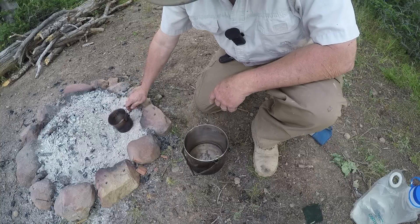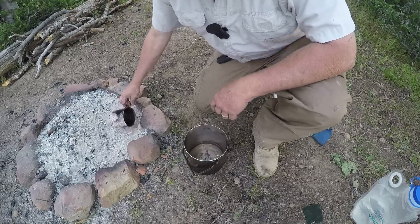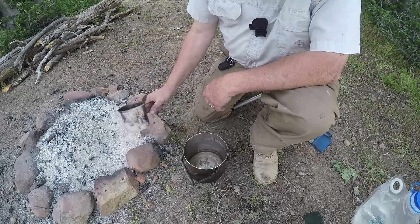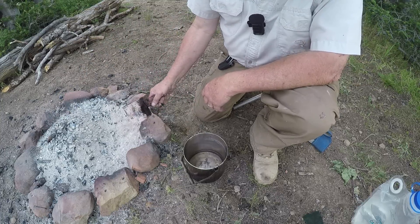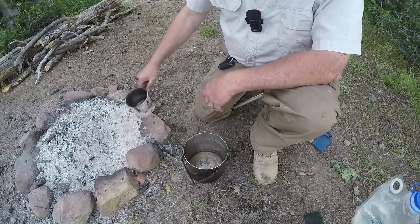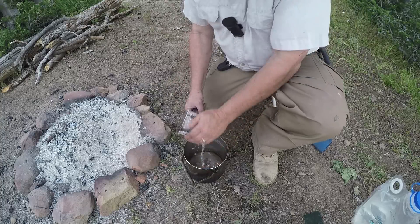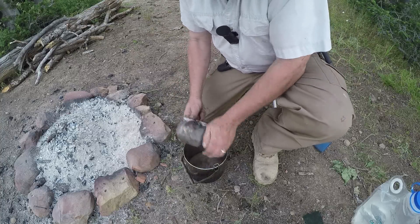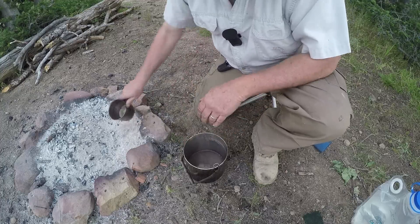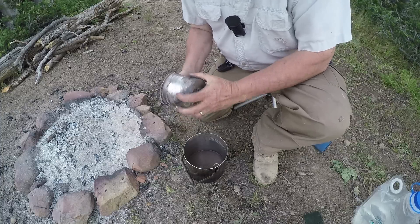Now you see over here in the fire this white ash — nearly white. If I waited until morning, that whole pile would be just a big pile of white ash right there. So often in the morning I might scoop up a couple cups of this white ash and save it aside before I start my morning fire, and use that for cleaning up. The idea is you get your cup moist, and then you use that ash to clean it up.